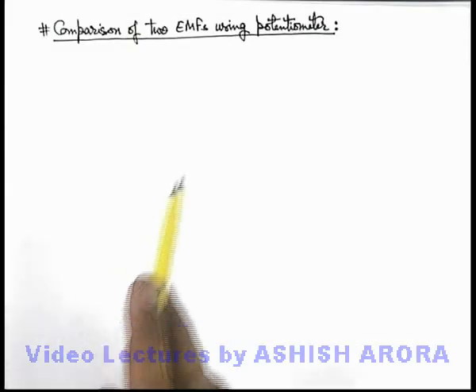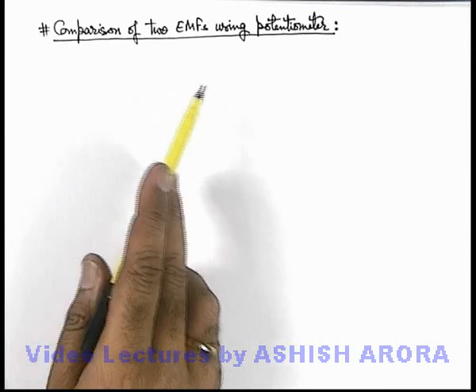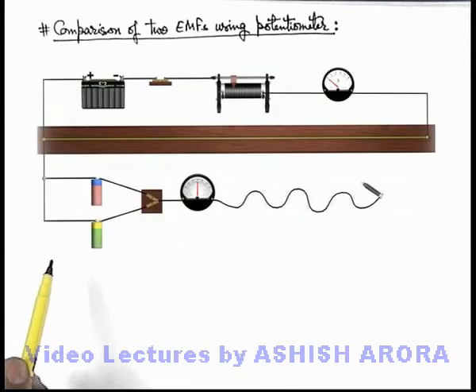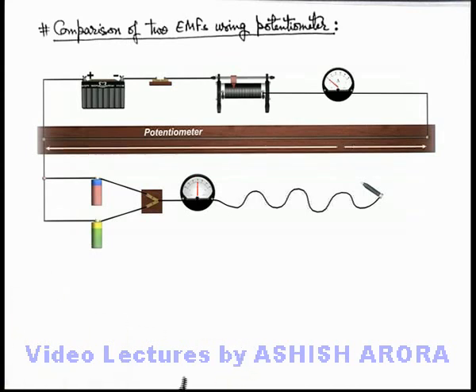Let us now study the experiment of comparison of 2 EMFs using a potentiometer. Here you can see this is the experimental setup, in which, for the sake of clarity, we have taken a potentiometer wire to be a straight wire of length l.